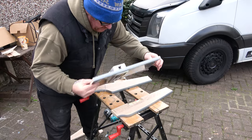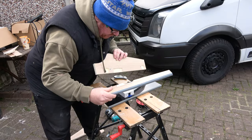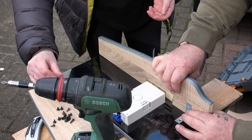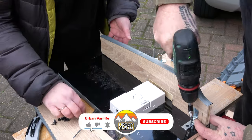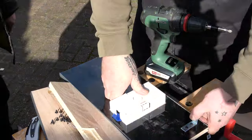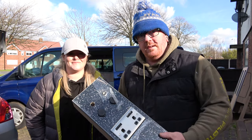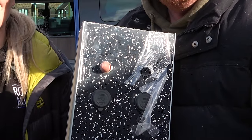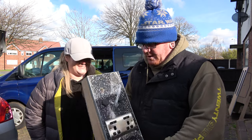We've got the unit out and what we're going to do now is screw these sides onto it using a couple of L brackets, just to put them on the side and hold it all together. We've made a thing - just missing the switch which is arriving tomorrow, bloody Amazon.